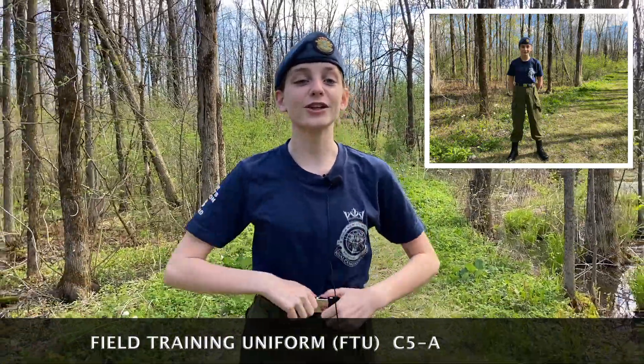If it's summer and it's hot outside, just wear your blue squadron t-shirt, beret, trousers, and boots. And of course, don't forget to wear your belt in every uniform! Girls, you can put your hair in a bun or braid them!